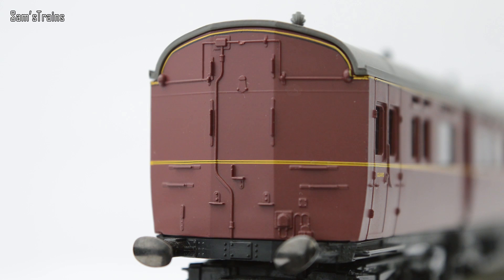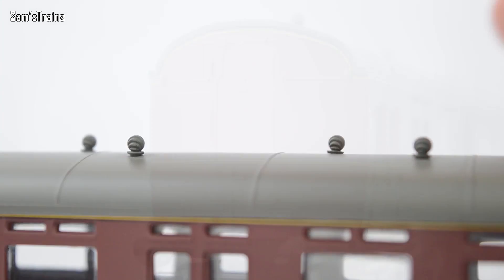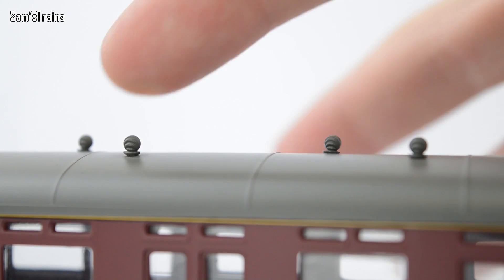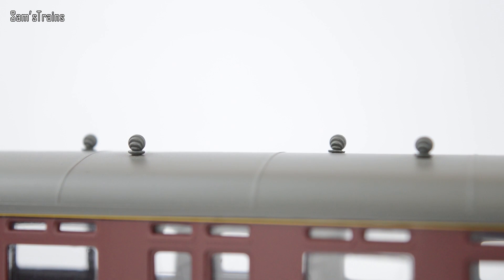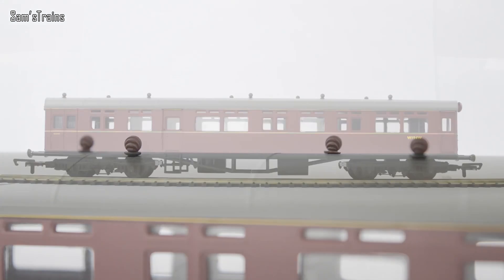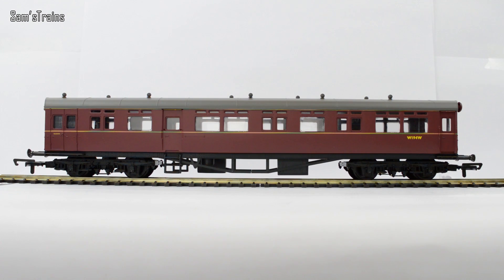Around the back there is a lot of moulded detail as well, which is nice to see. And on the top there are these — I'm never sure what these things are — these lumps, like little growths on the top. I'm sure they're not growths, but if you know what those are do let me know, because I'm not very knowledgeable on coaches. So that is the auto coach. The other one is just the same with a different running number.